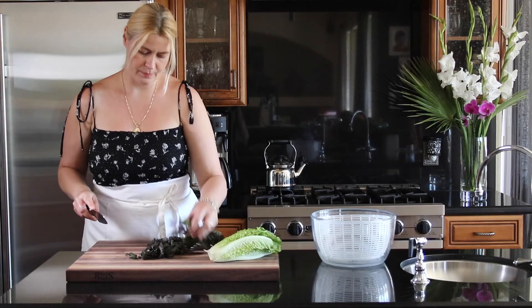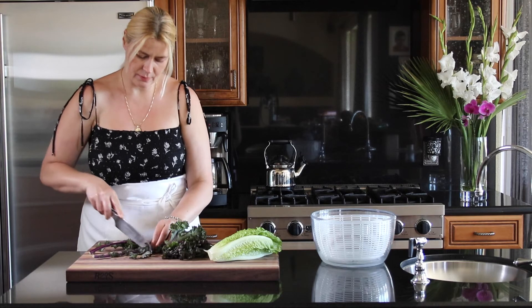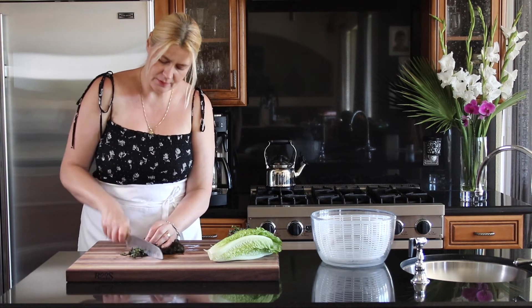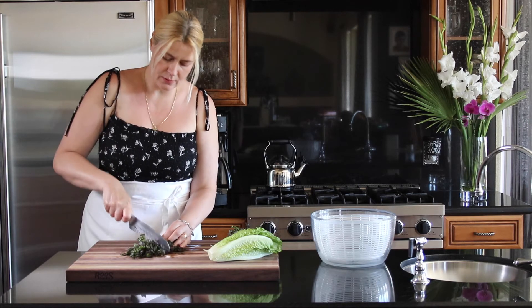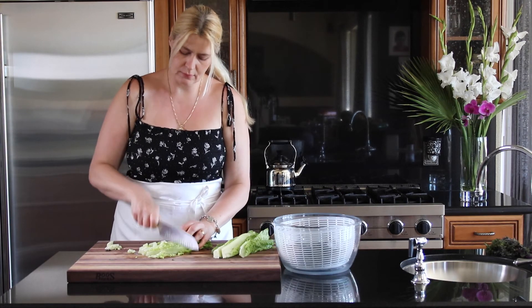I'm going to use my dressing to make a Caesar kale salad. Just chop up some greens — I got some curly kale. Chop it nice and fine.